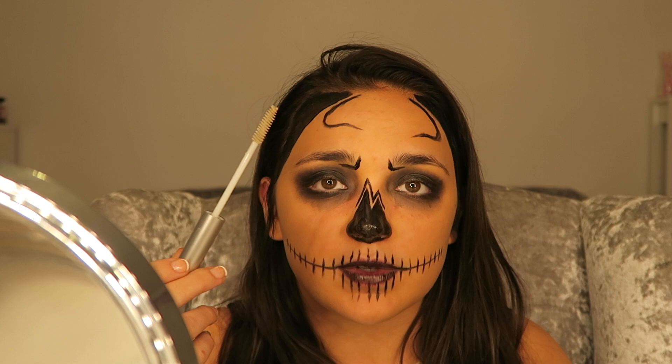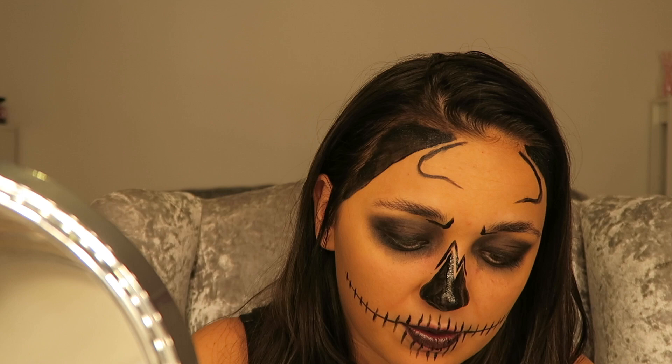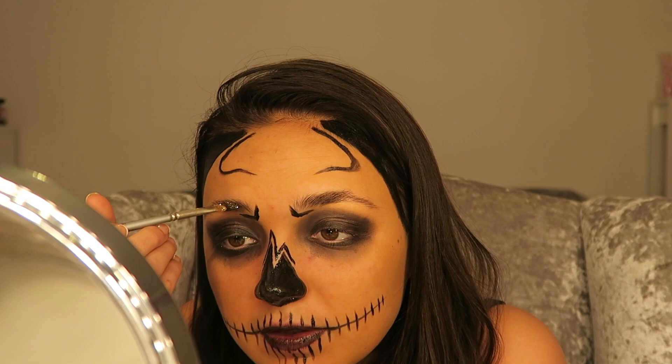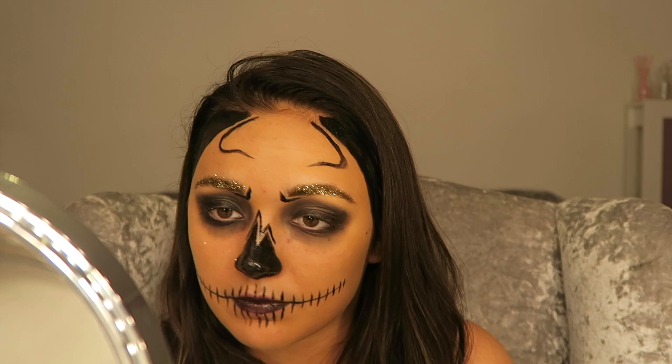That shouldn't have been so close to my eyebrow but it was. Get some colourless mascara — clear mascara basically — and just brush your eyebrows up. Then get your gold glitter and literally just put that on your eyebrows. I think that's as much glitter as I'm going to get on my eyebrow to be honest.